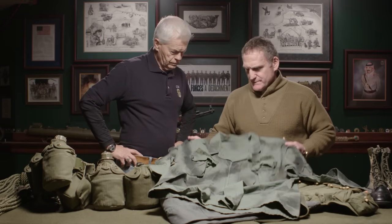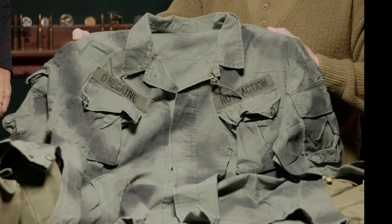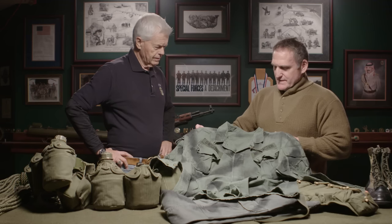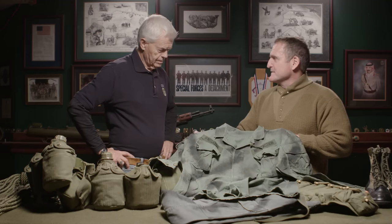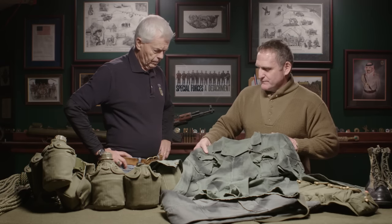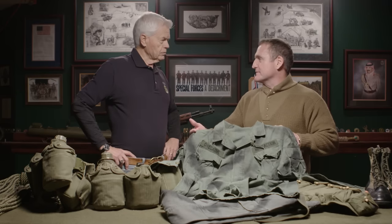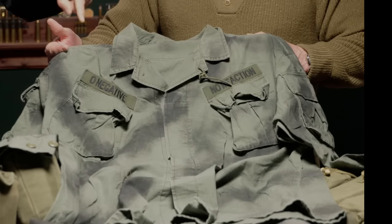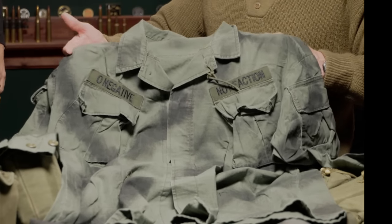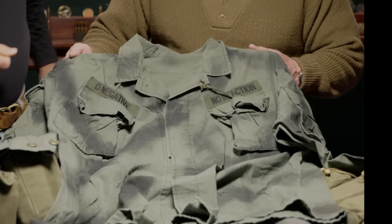We'll start with the uniform — the standard jungle fatigue. One of the things you guys had figured out that we only recently figured out again: no reaction to medications and your blood type marked on the uniform. So if you came upon a casualty, you'd know their blood type and know they had no reactions to penicillin or other medicines. We didn't have that. I got this from Kenny Bowray — he's got an actual original shirt that I copied this one from.